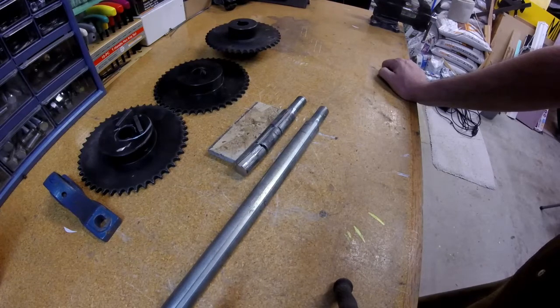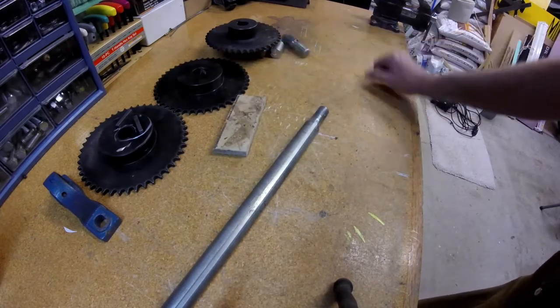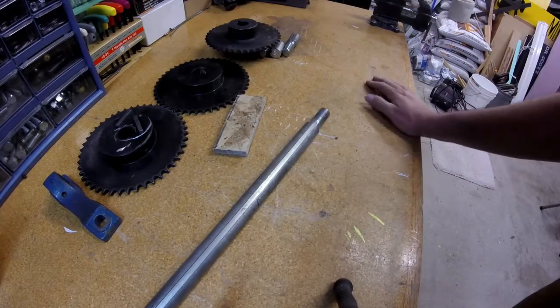Fortunately, this axle is double-ended, and so what we're going to do is just swap the ends. This end is now complete garbage, and we will be reassembling everything back on this nice end of the axle.